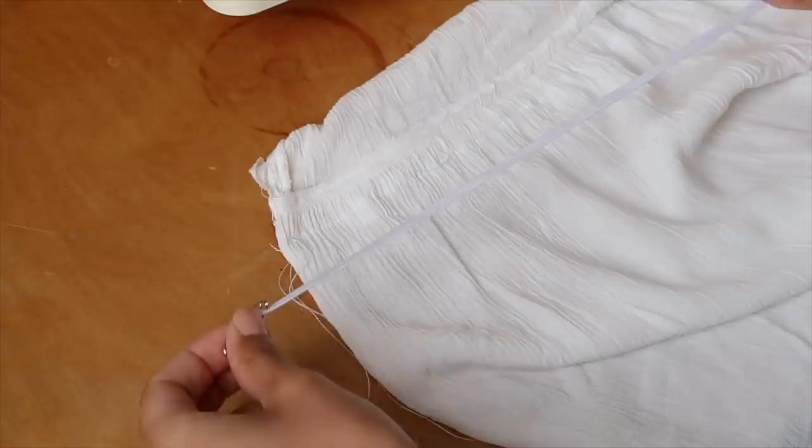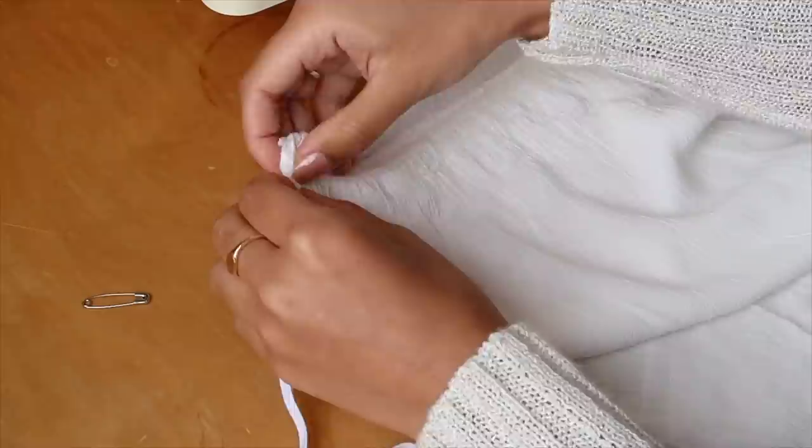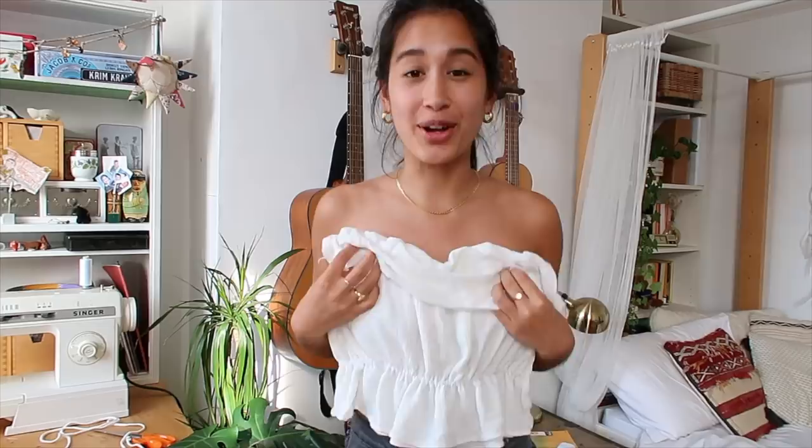The length of elastic you use is how long the final product is going to be, so make sure you measure it properly and leave some allowance for seams. To feed it into the top you just make two holes on either side and use a safety pin to shimmy it through. Once you've got most of it through, secure it on one side to make sure the elastic doesn't fall off. Speaking from experience, I had to do the elastic bits like three times.